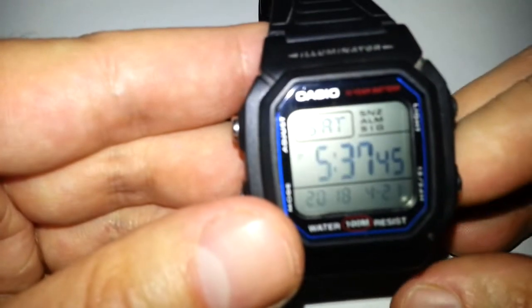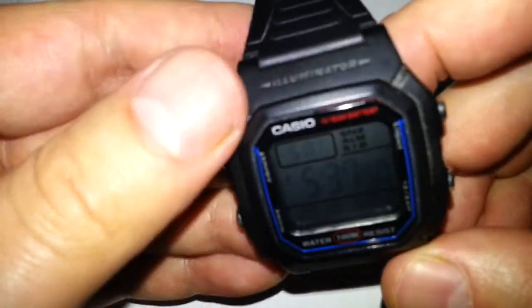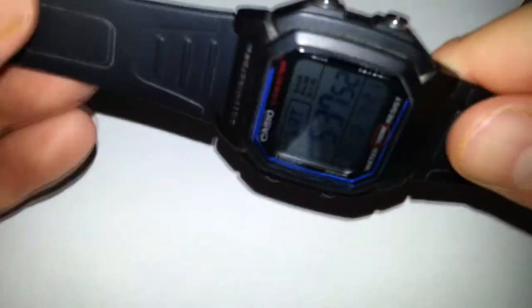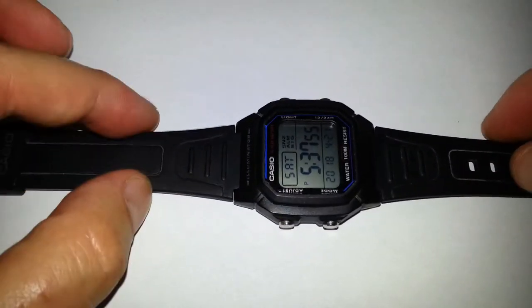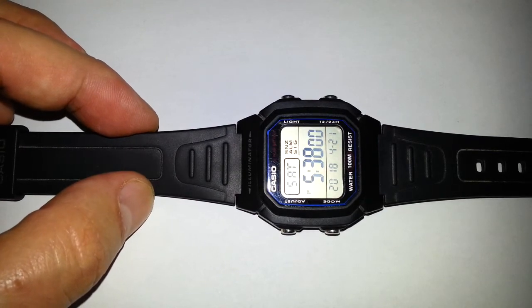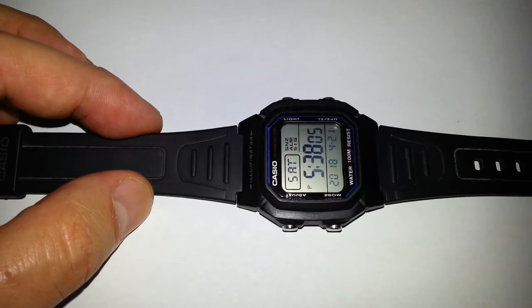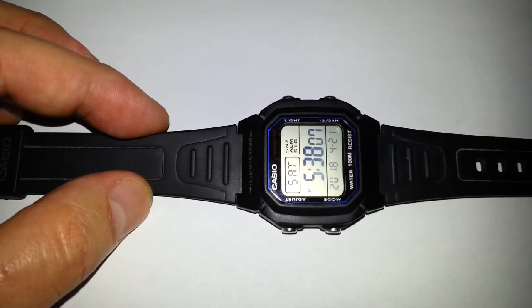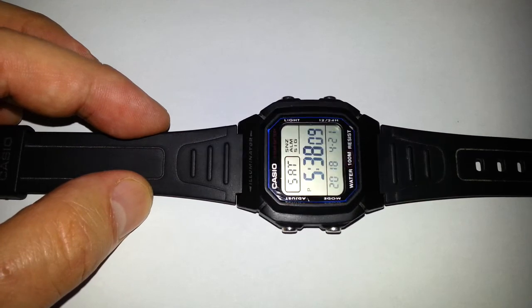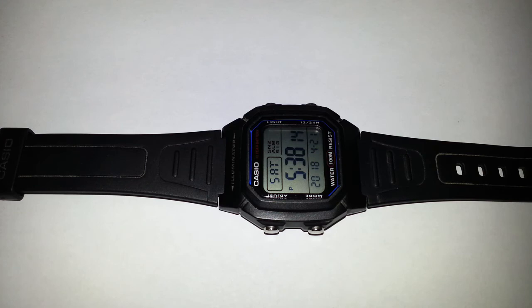For a cheap watch at just under 20 quid on a budget, it's very strong and would take a bit of a pounding. I'm not much of a watch person myself, that's why I didn't go for anything expensive. If it gets broke it gets broke, but I think it's pretty strong — might get a few scratches but it's a good little watch. Does everything I needed it to do. Thank you so much for watching, till next time, goodbye.